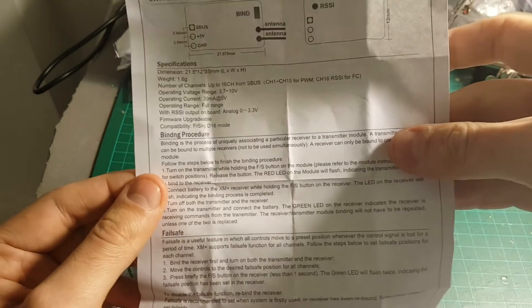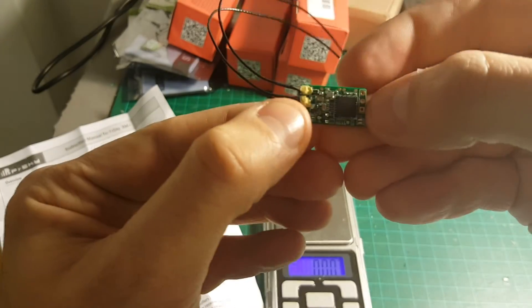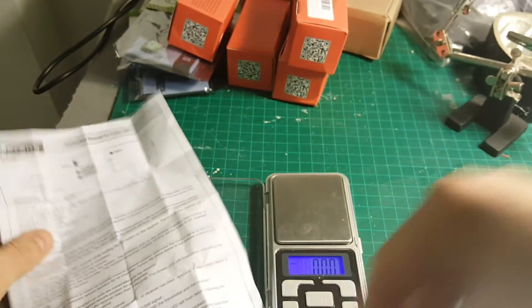The binding procedure is the same as all the other FrSky transmitters. You will have to power it on while pressing the bind button, then put your Taranis on bind mode and it will be good to go.